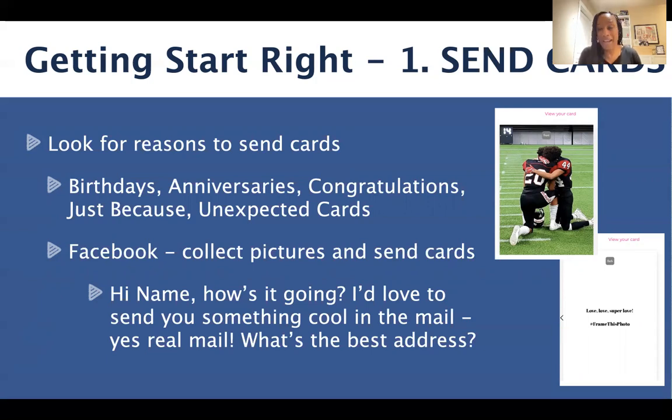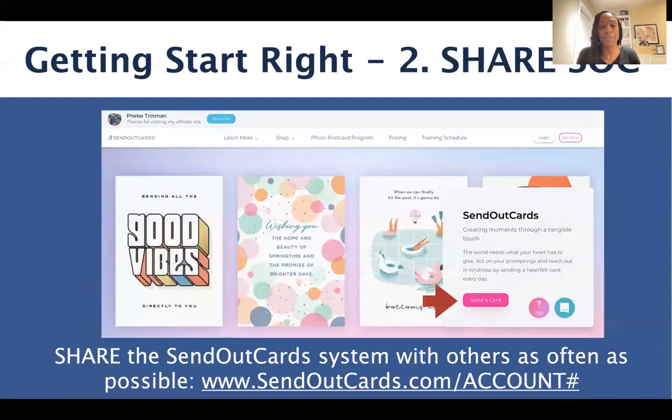Some of you may be asking, what if I don't have someone's address? Well, as long as you have a great relationship with them, it's okay to reach out with a private message and just say something super simple like: 'Hi friend, how's it going? I'd love to send you something cool in the mail — yes, real mail. What's your best mailing address?' That's it. As long as you have a great relationship with them, they should have no problem sharing their mailing address with you.